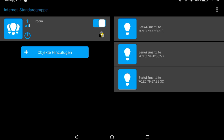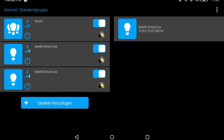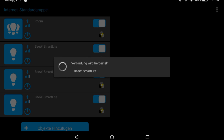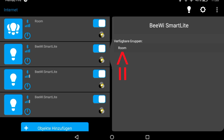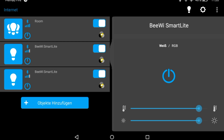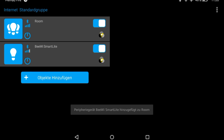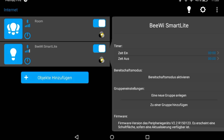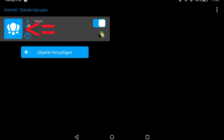And now we connect the other objects. We connect to each LED and add it to our group. This step we must do every time. Now we are with our last one. So we have now grouped our four LEDs.